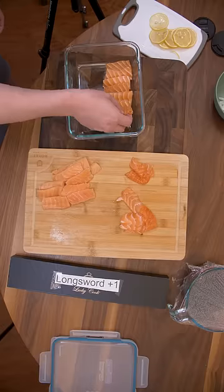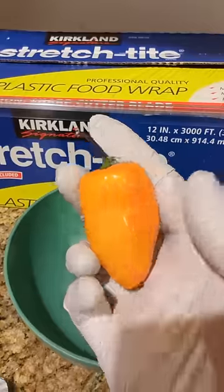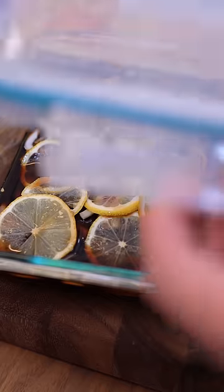Let's layer the fresh first, followed by the frozen. Layer our jalapeños — I didn't have red pepper, so I'm using habanero — and onions. Top it off with a delicious soy marinade, and this we're going to fridge for at least 6 hours.